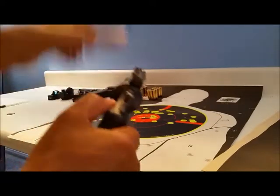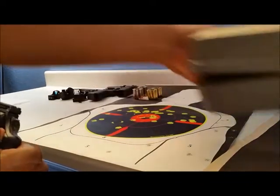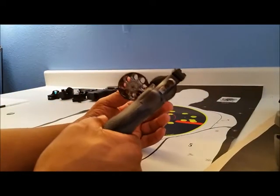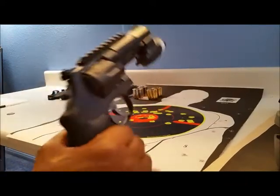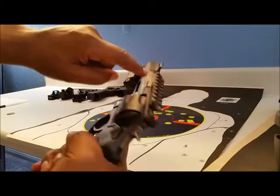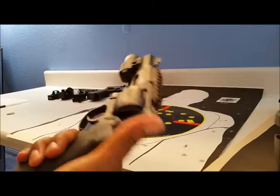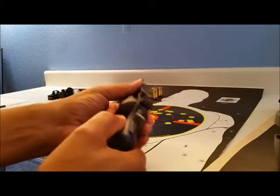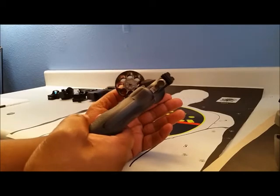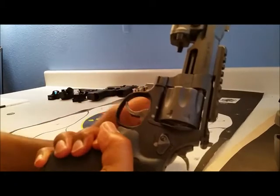It is a performance center model, running in a price range of about $1,300. It's an 8-round revolver, and the thing with this revolver is it has a rail on the bottom and a rail on top. This one has a light on it that I put on there. I wanted this 8-cylinder revolver as my main bedside self-defense option.